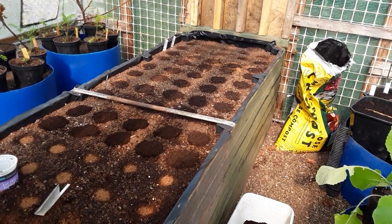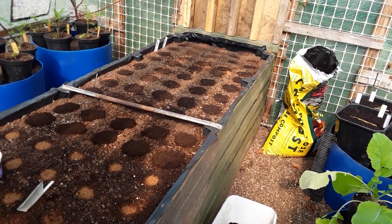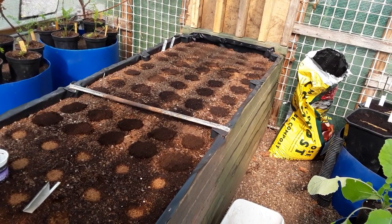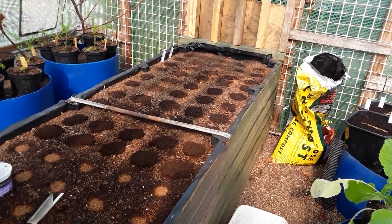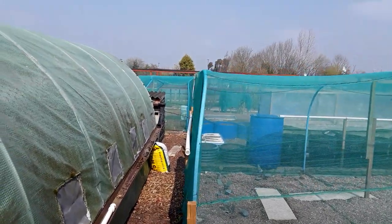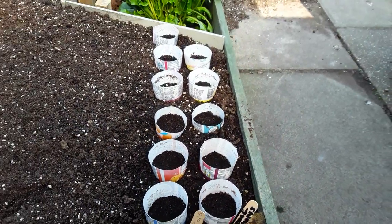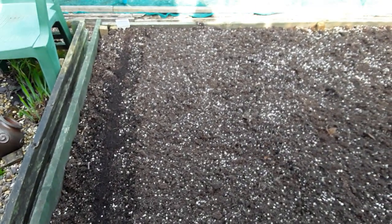I'll be adding this video into my playlist of how we started off and how we built the polytunnel raised beds, so if you want to see from the start how we laid all the materials — hopefully to solve the issue with carrots that forked last year. No doubt we'll get some fork anyway, but you can only try your best. Happy gardening to you all, till next time, friends — tara for now.